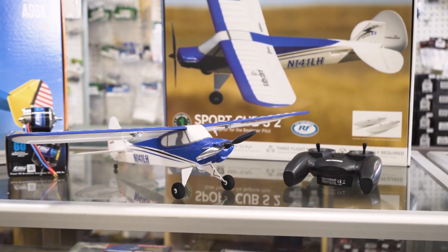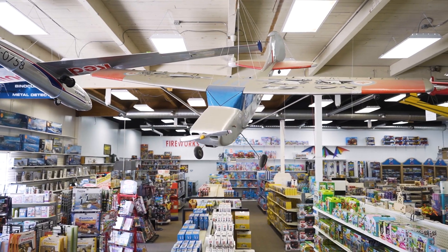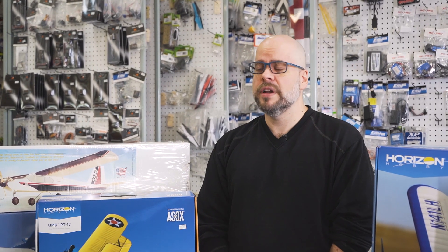Most prominent these days are going to be your styrofoam planes. The majority of them, particularly some of the larger ones, are going to be made out of EPP or EPO — the type of foam that's basically in the bumper of your car. They're quite durable and they allow for a lot of nice detail, which gives you a wide range of vehicles to choose from.